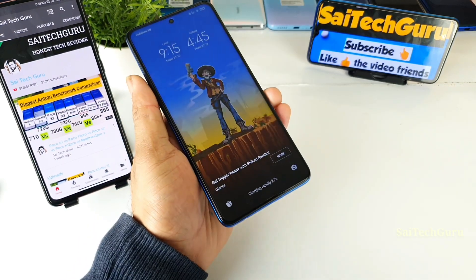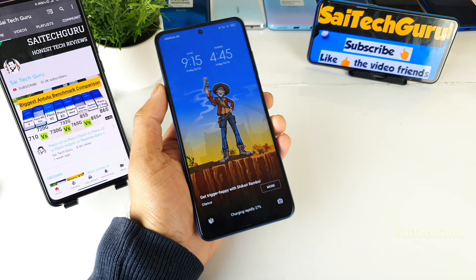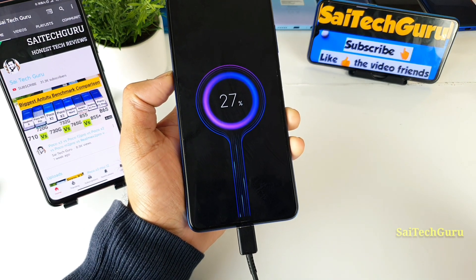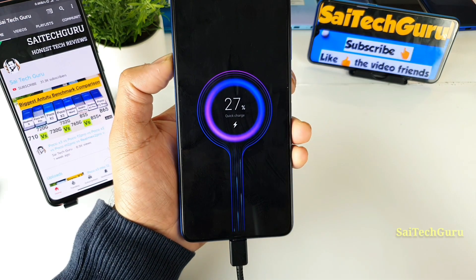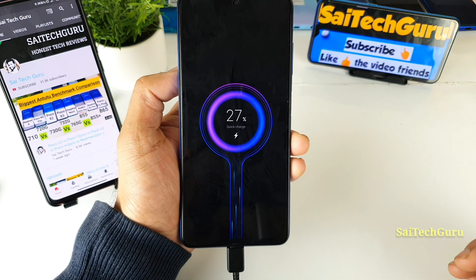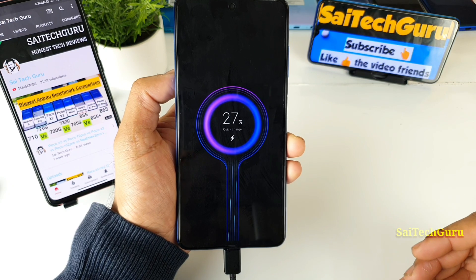Now let me connect another charger — the 25W fast charger. You can clearly see the difference. When you connect a charger that is a little less than 33W, you'll get the 'Quick Charge' option instead. If you connect any 18W, 20W, 25W, or 27W charger, you will get this Quick Charge notification.